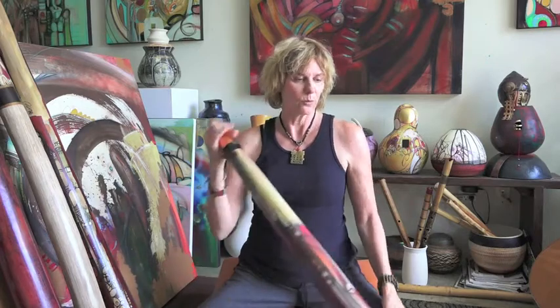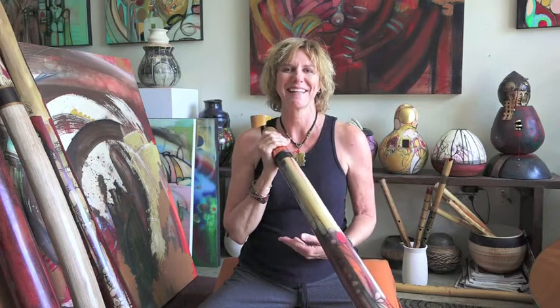So when I play this didgeridoo in C, I am calling on this root chakra energy and trying to bathe in it so that it is assisting me in my health and in my healing.